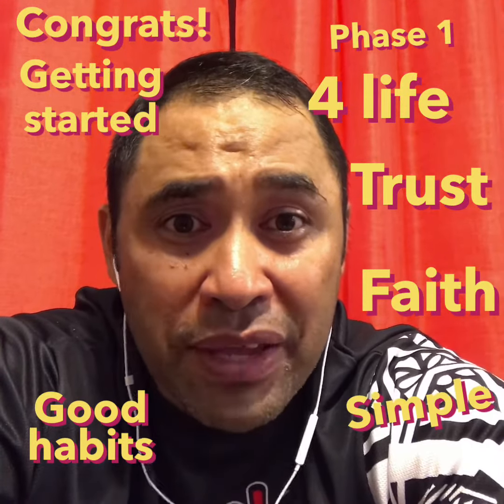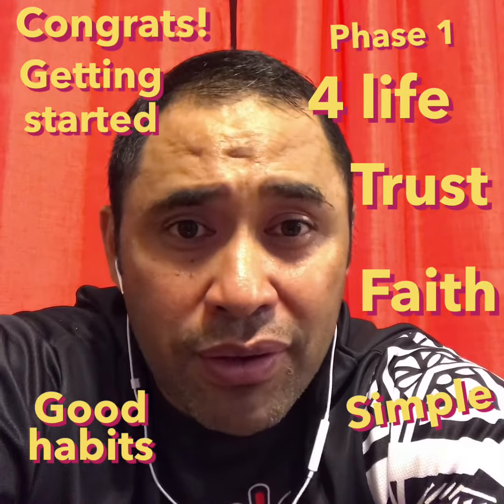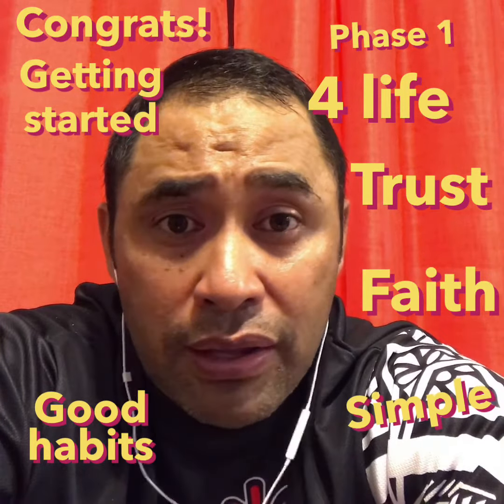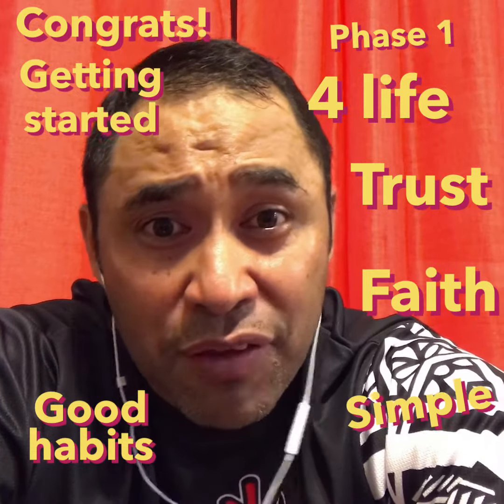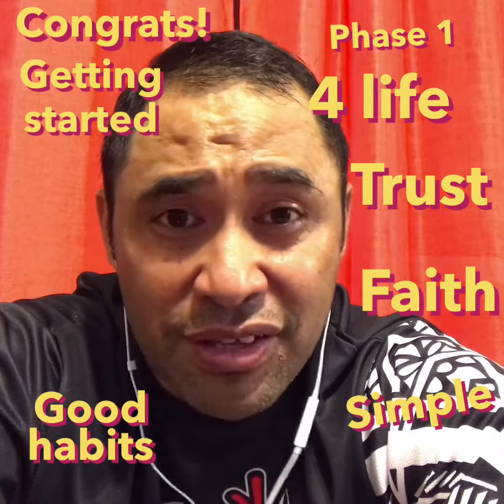But for now, we're making it simple and doable for everyone, and we're going to work on developing good habits to keep us going. Remember, this is for life — not for 40 days or 60, but for life.